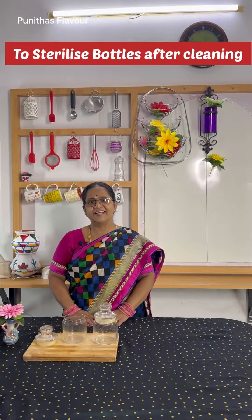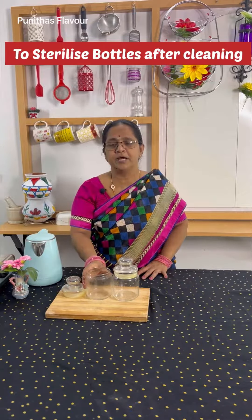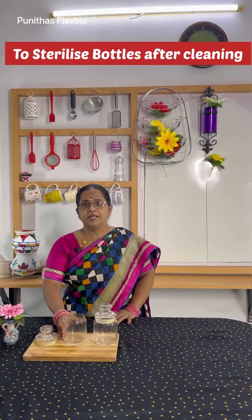Hi! Are you ready to take a tip? Okay, ready. This is the glass bottles. Now I am going to tell you a tip. We will sterilize the glass bottles.